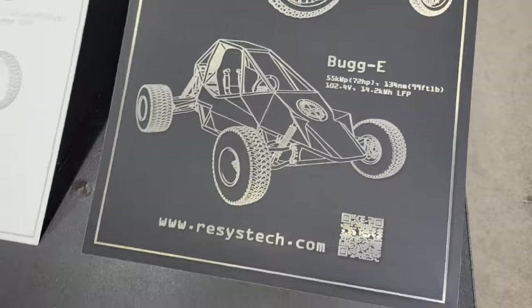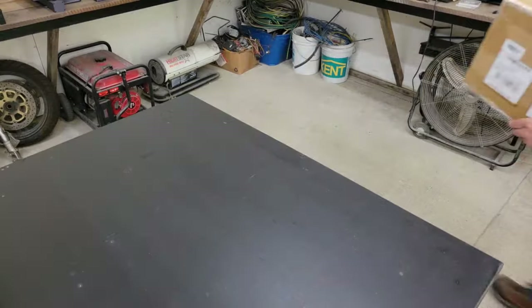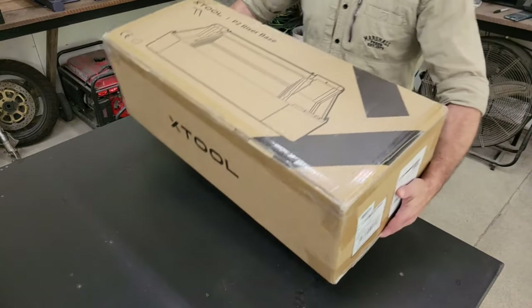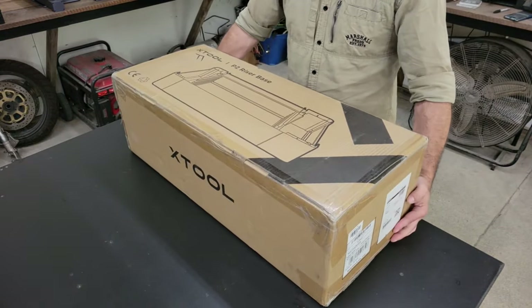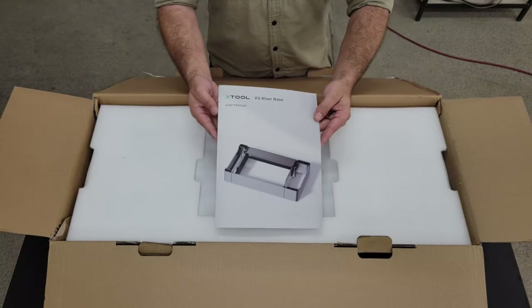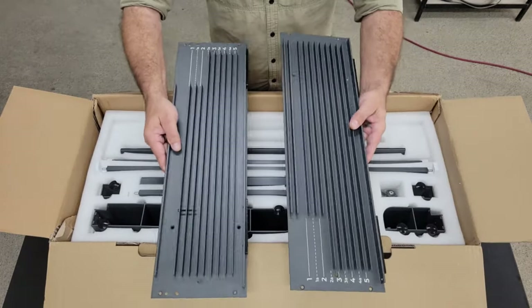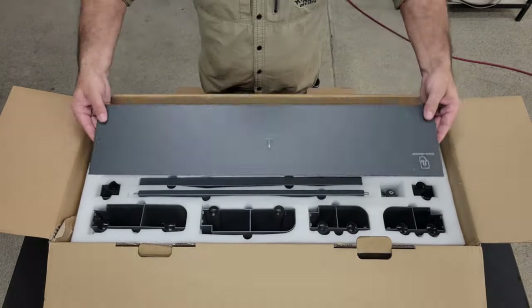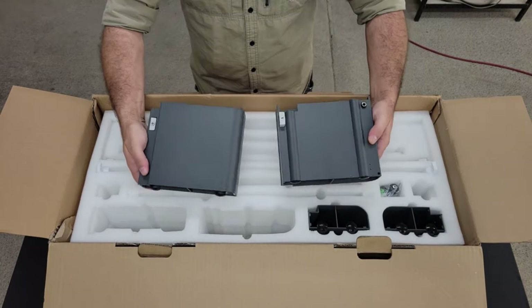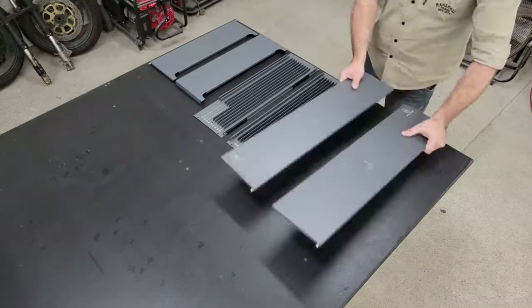In order to use the conveyor, I first needed to install the riser base for the engraver, which increases the workpiece height from 2.7 inches to 8.4 inches for engraving large materials without the conveyor, and it raises the laser head to match the conveyor height when it is attached. It also has a convenient storage compartment built into the side to hold tools and accessories. The base does need to be assembled, but Xtool's instructions are pretty clear, and it only took me about 20 minutes to finish.